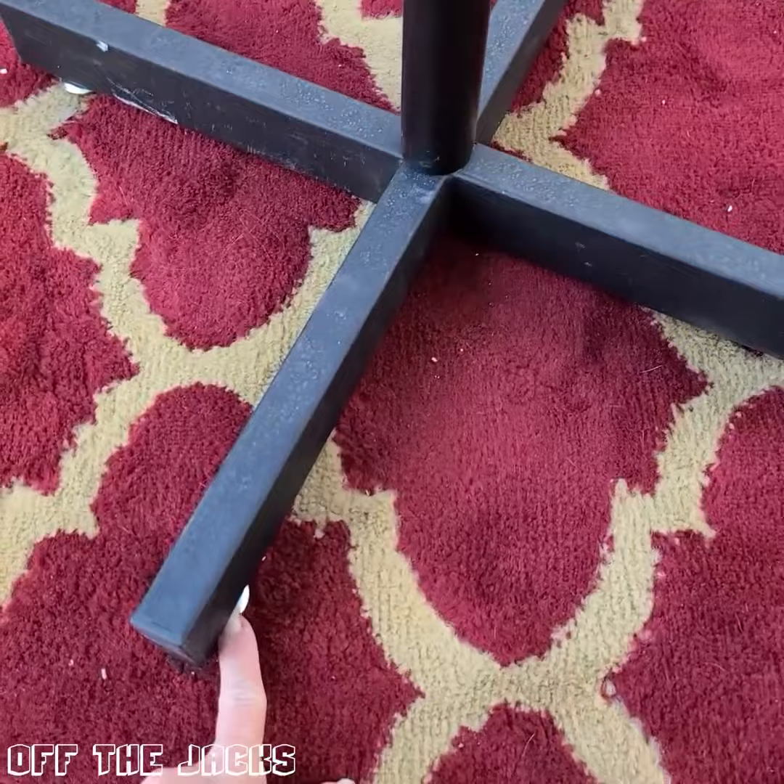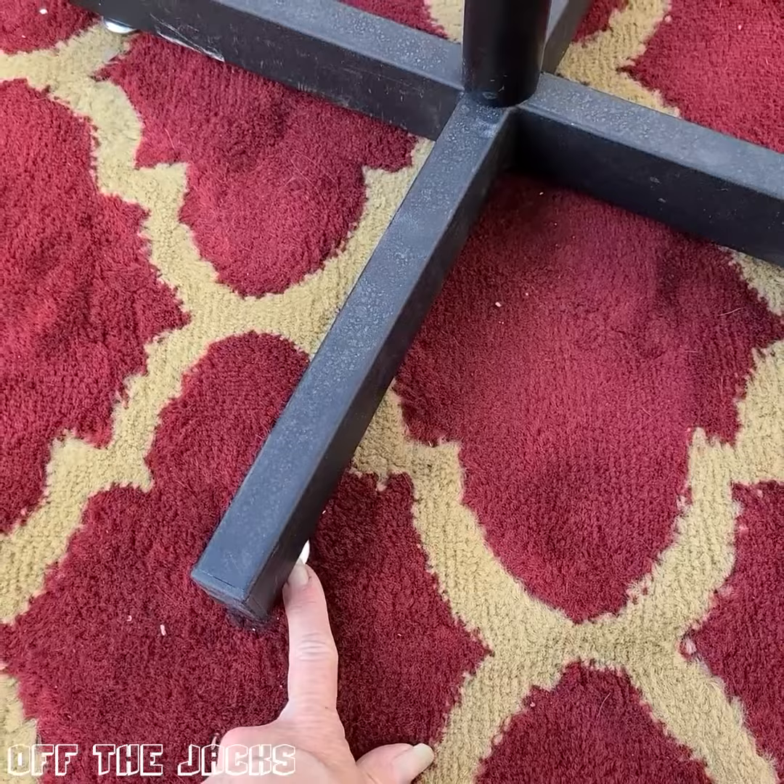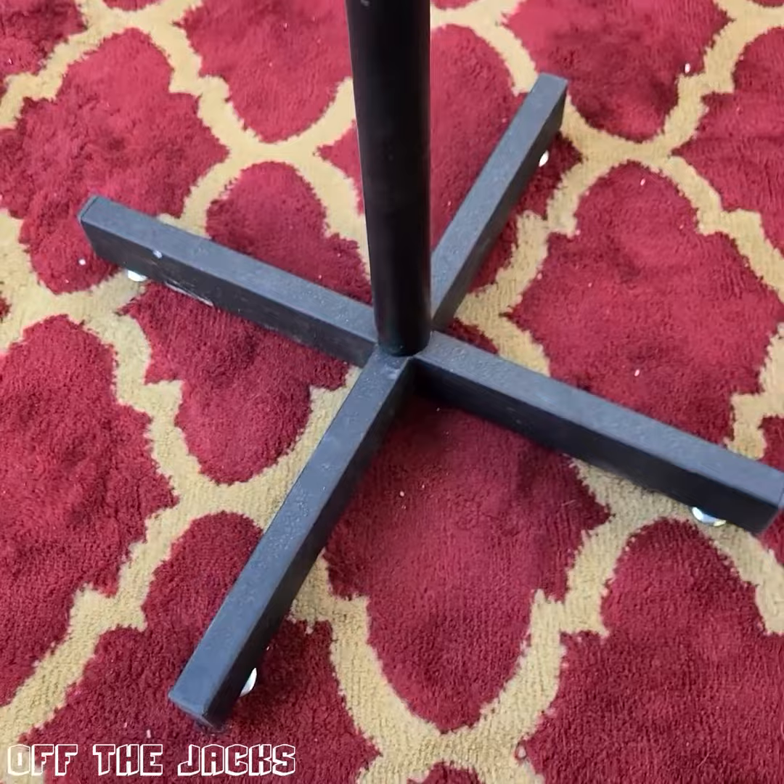The feet are adjustable, so if you're a little off level, you can screw them tighter or unscrew them a little bit so that you can adjust it and keep it steady. So this is the pile lectern stand.